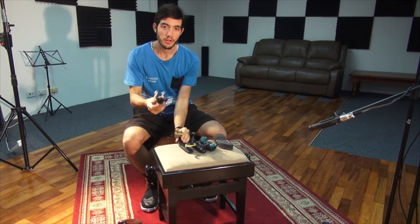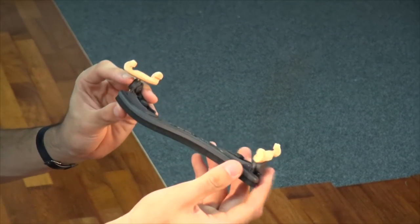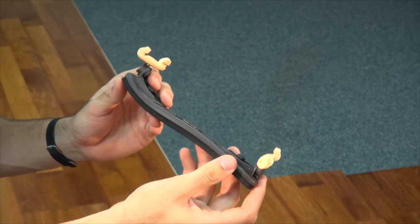The FOM has less of a curve and this is more suitable for people with a heavier build.